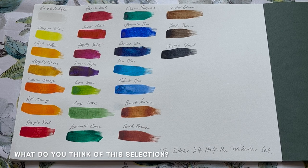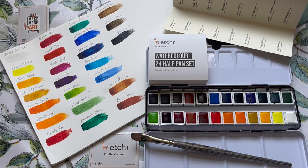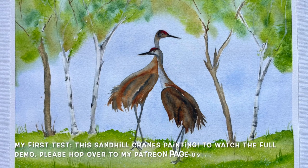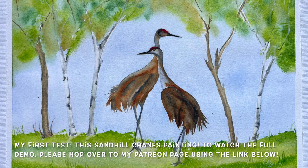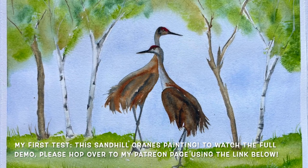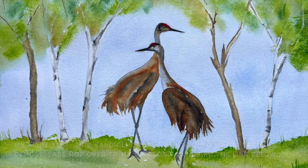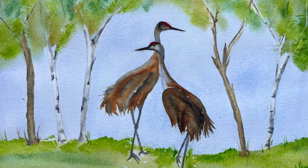In my opinion this is a really nice selection of colours — we've got plenty of the primaries as well as a few browns and some pre-made greens, which is always a nice touch as not everyone wants to mix their own. You've also got your neutralizers, white, black, and browns. I'm pretty impressed so far. I already did one test of this set painting summer sandhill cranes — you can find the demonstration on my Patreon page — and the colours proved to be wonderfully vibrant and really nice and bright.